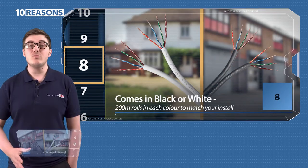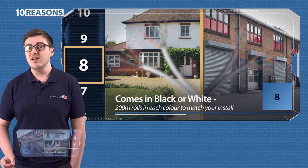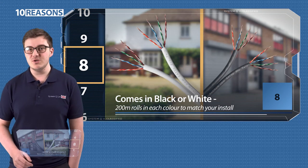Eight: it comes in black and white to fit in with your install. On white fascia and surfaces it looks really neat and tidy. On dark structures it looks the business, making you look a pro too.